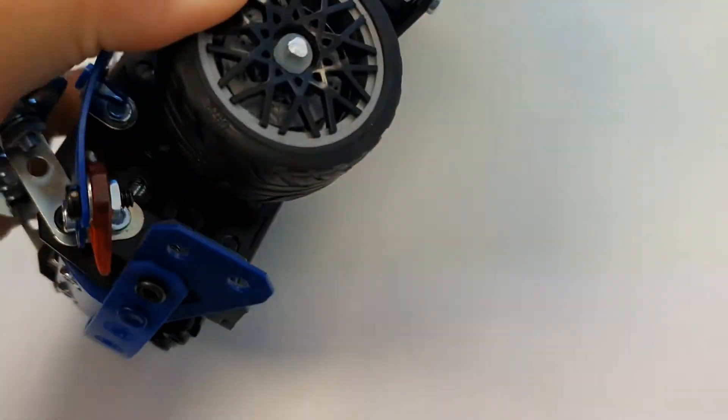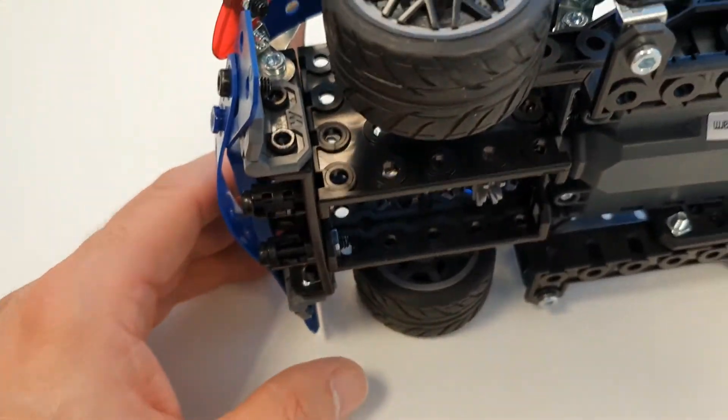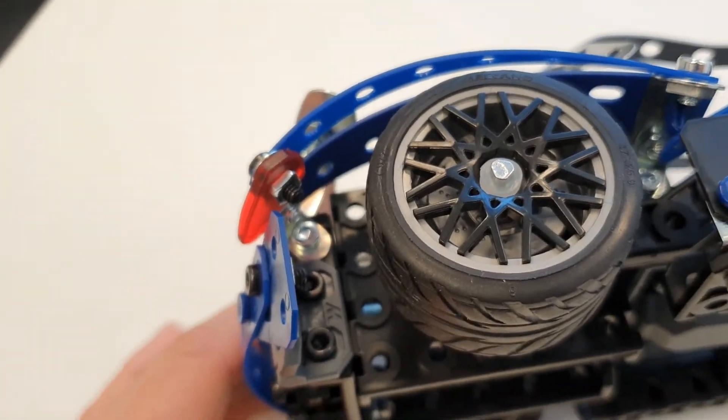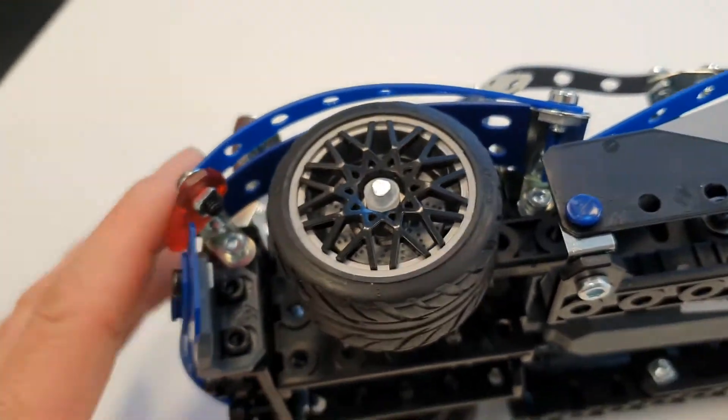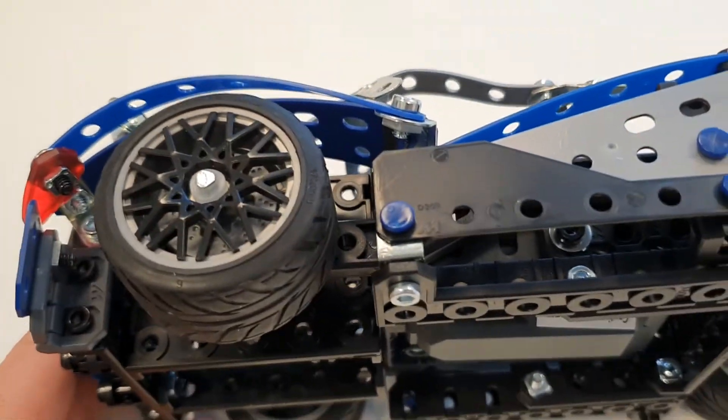The tyres were really difficult to get onto the wheels. I got there eventually — I've put plenty of Meccano tyres on wheel rims — but these seem particularly difficult. I think it's possibly because they are very low profile, to fit in with the sports car aspect of it. But they took a little bit of doing.